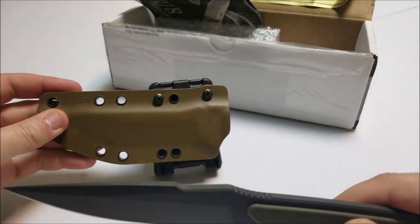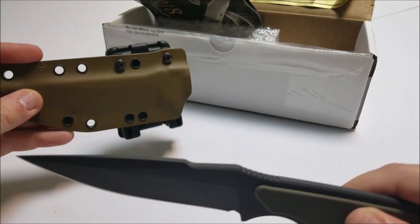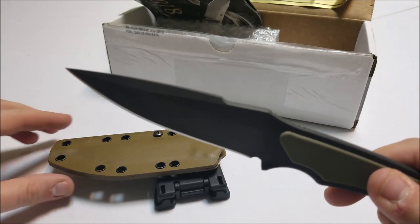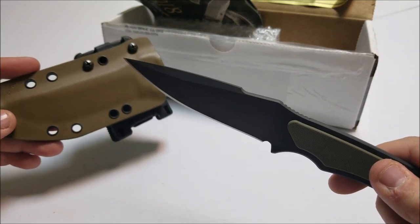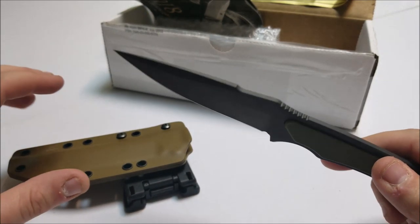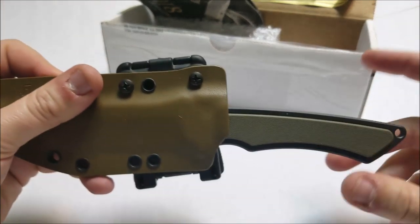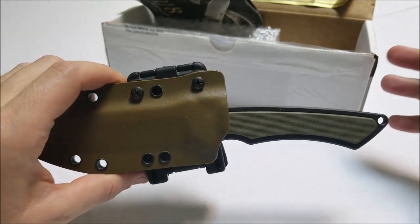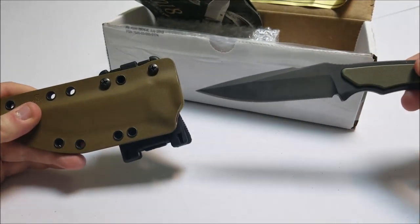For the sheath, I went with the coyote brown sheath. I had to wait a little bit — if you check their website, they update their inventory all the time, and they were out of these when I wanted to order. I think I emailed them and a few days later they emailed me back and said they had these in stock, so I placed an order. Now the sheath doesn't pop in like I'm used to. I'm used to more gun sheaths and hearing that audible pop when it clicks in. This one does not do that.